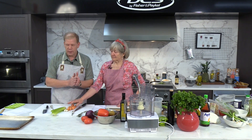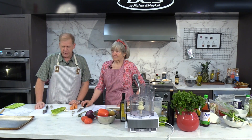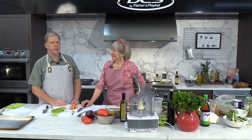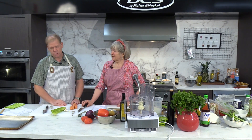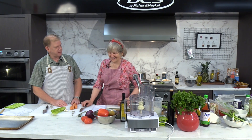Today we're going to be doing a brunch, which will consist of a sausage hash, some potatoes and eggs, and also salad and toast. So let's jump right into it, shall we?